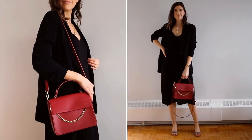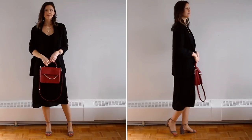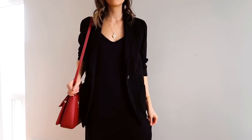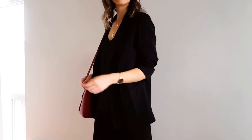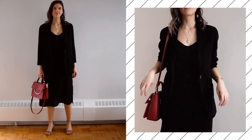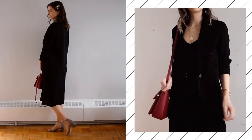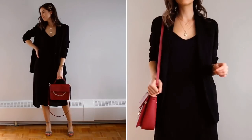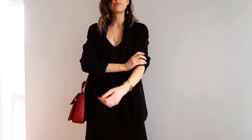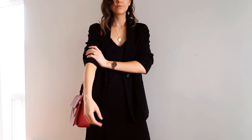They also use a hundred percent recycled gold for their products, which we absolutely love because it is definitely more sustainable. So jumping into the first look — here I'm wearing the slip dress styled up with a blazer layered over top. I personally love a look like this so much. A blazer always just brings an outfit to the next level and it's a very easy thing you can just pop on over anything really. But I think it goes really well with the slip dress. This blazer here is just one that I've thrifted. If you wanted to make this outfit a little bit more relaxed, you could always roll up the sleeves on the blazer.